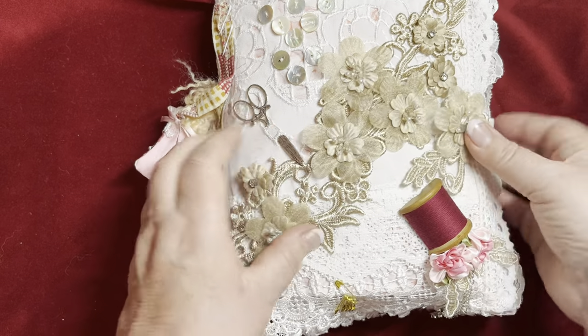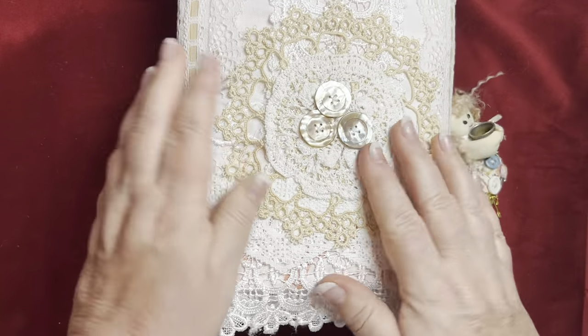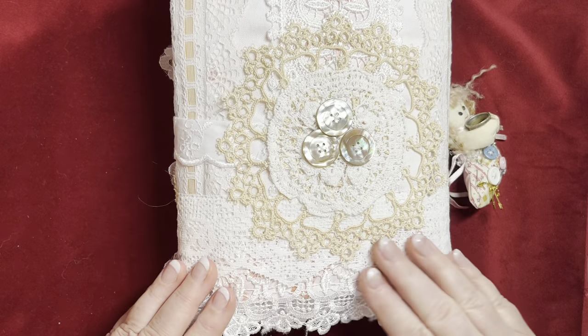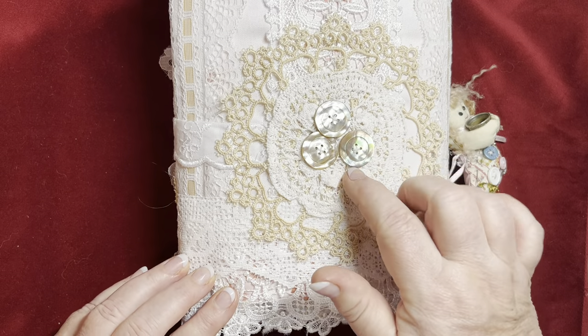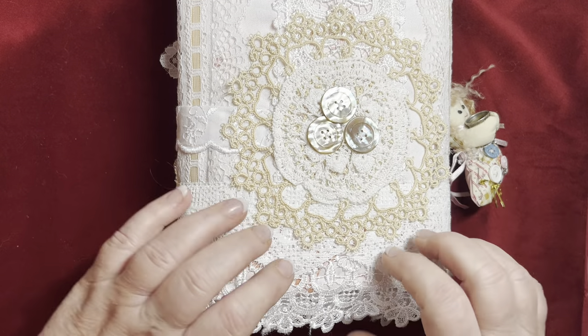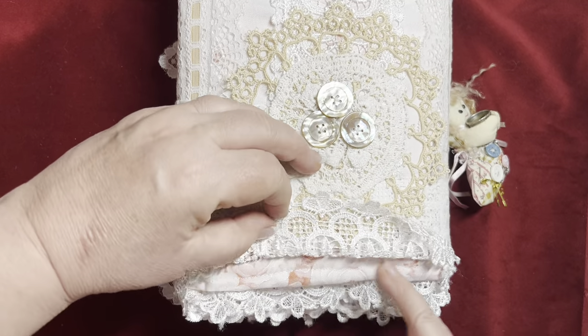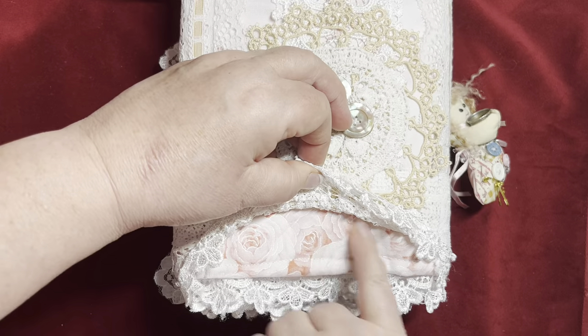That does fasten - it's me, I've had it open and not fastened it very well. The back is vintage lace with vintage doilies stacked and some mother of pearl vintage or antique buttons on there, and underneath the base is this lovely pink rose print fabric.